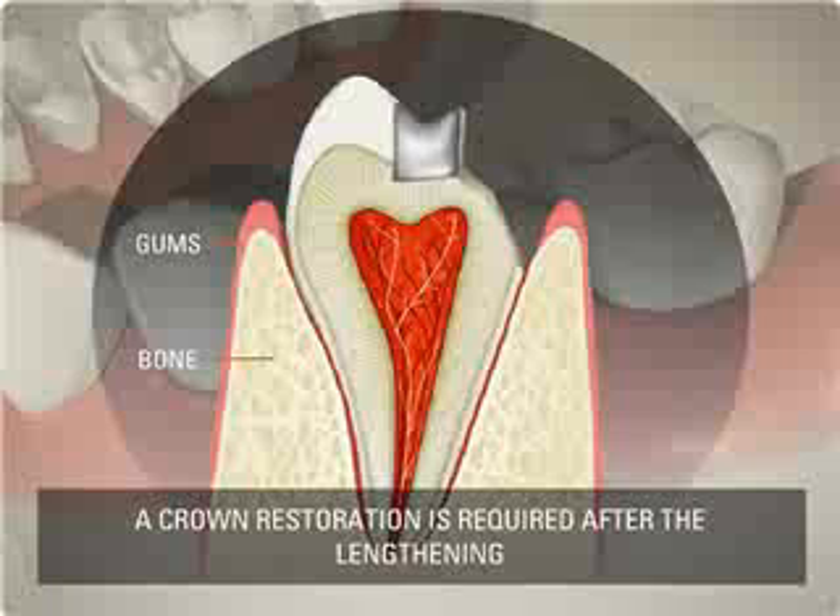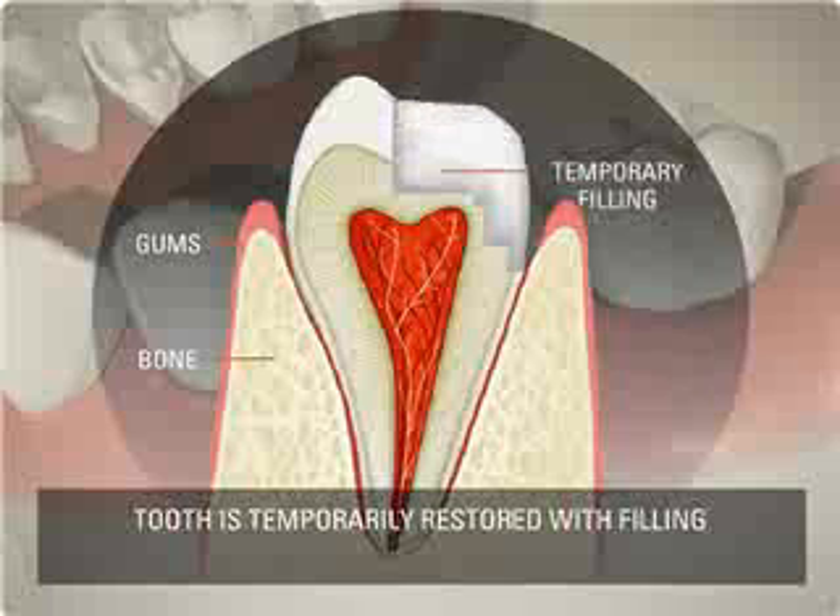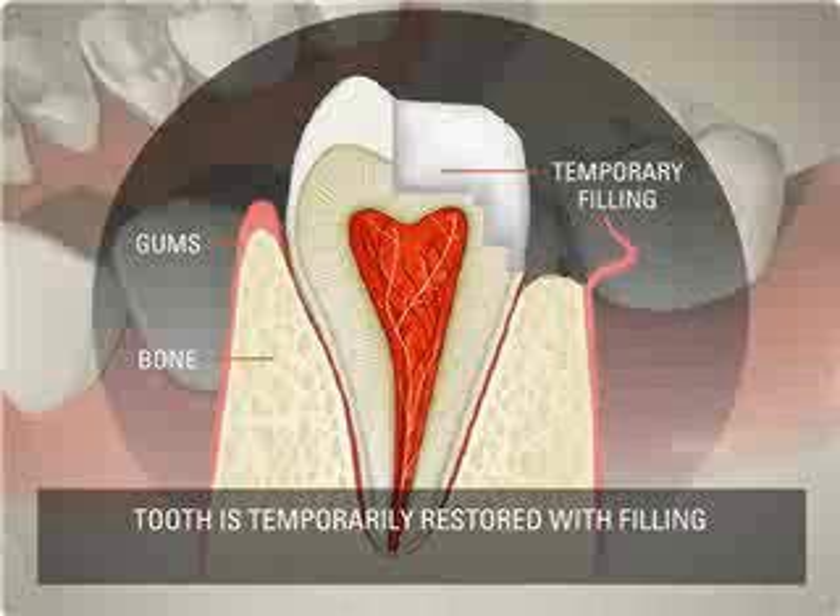The first step is to temporarily restore the tooth with filling. Then the gum is pulled back so that some bone material can be removed to lengthen the crown. The gum is then stitched and is left to heal.